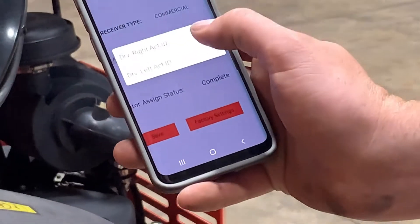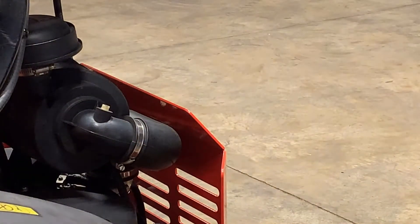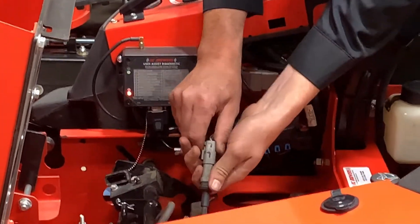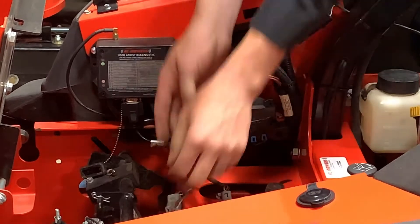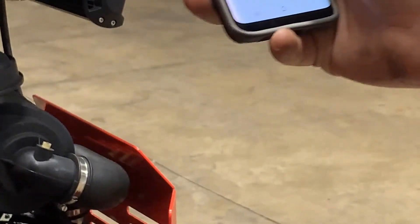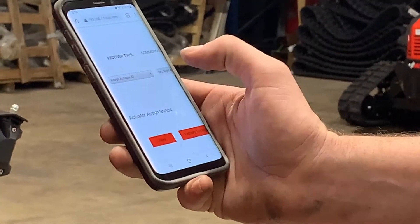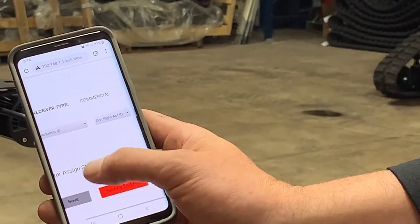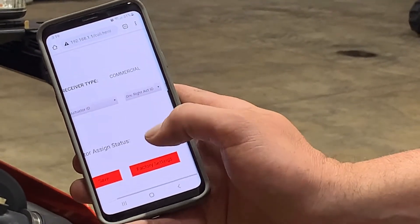Then we will select driver right actuator ID from the drop-down menu on the right-hand side of our screen. Unplug our left actuator and plug in our right actuator, and hit save. If save is successful, the actuator assigned status should change to complete.